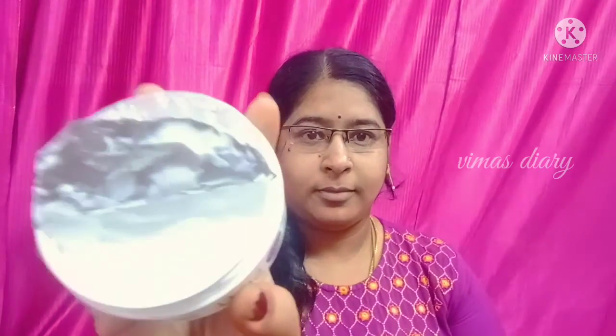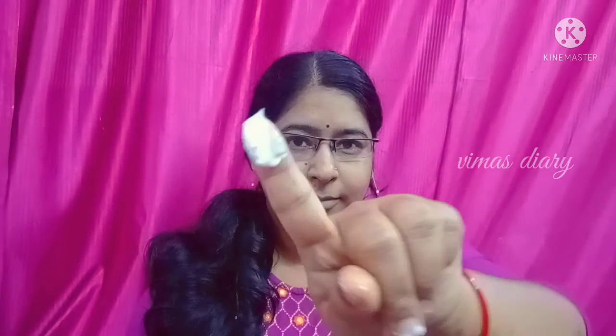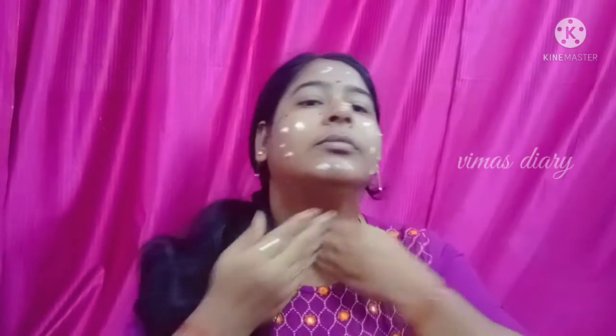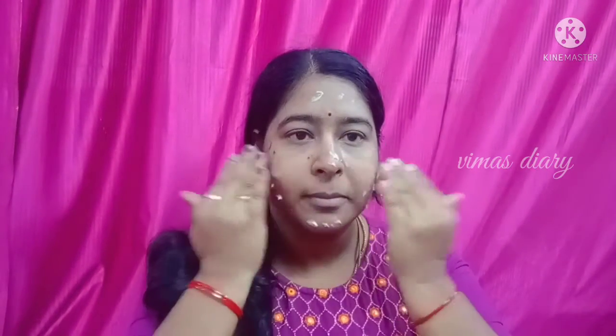Now we have to use the moisturizer. You can use the moisturizer according to your skin type. I am using the Nivea Moisturizer.